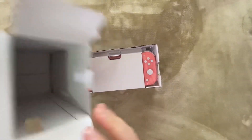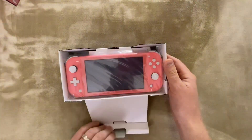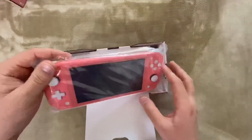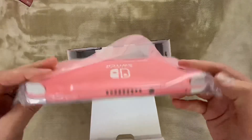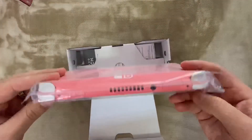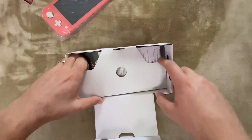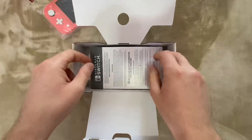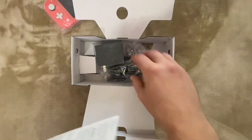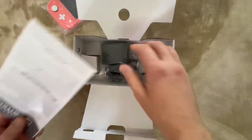Here we have the Switch, the manual, and the power adapter.